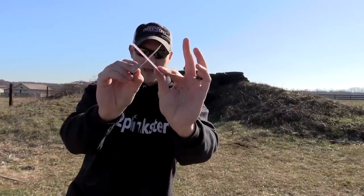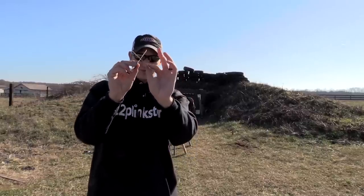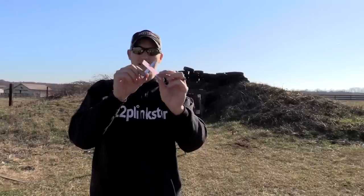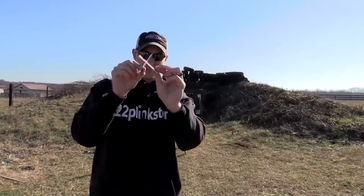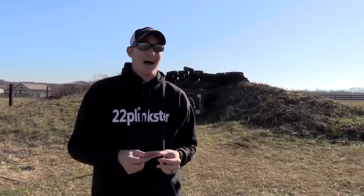I'm going to have to aim right in the middle of the card, get both cards together, to get the shot just perfect. I'm going to try to split both cards, aiming at the center of an X, and try to split both of them with the bullet. Can it be done? I don't know — I've never tried.